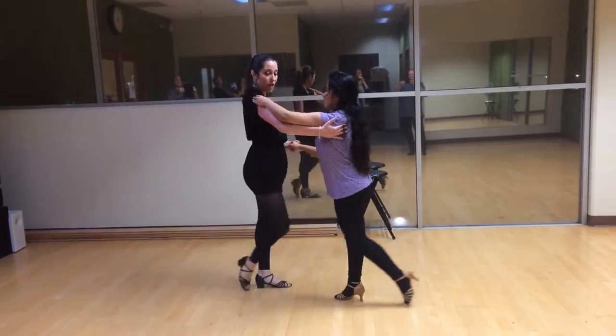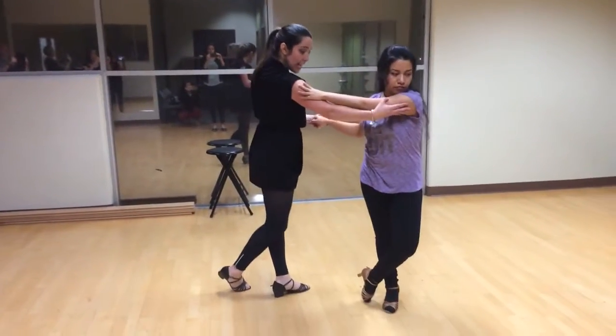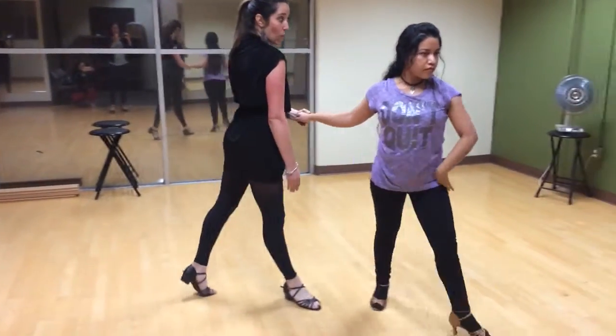3, right side forward. 4, and 1. Left side forward. 2, 3, 4, and 1.